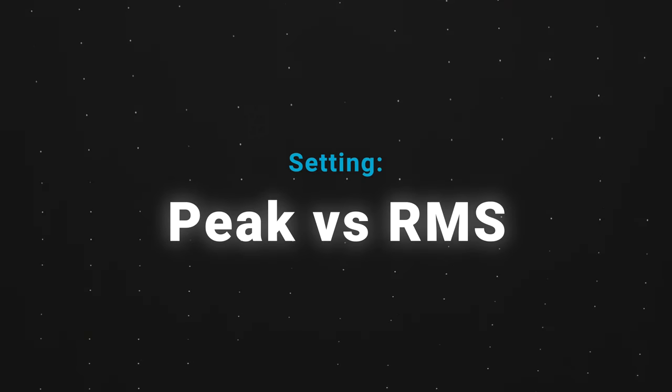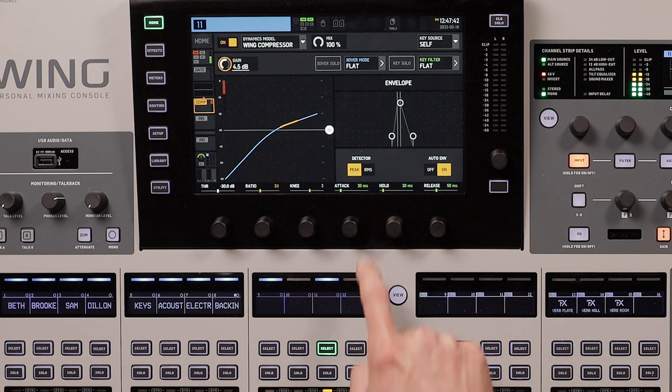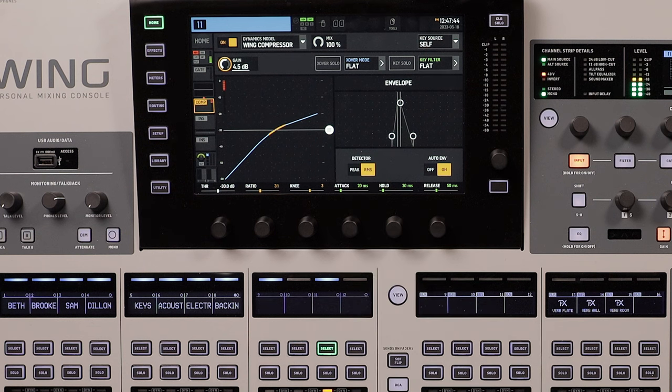Peak versus RMS. The Wing gives you the option to compress based on peak or RMS. Peak compression should be used when you want it to be a noticeable effect. RMS compression should be used when you want a smoother and less noticeable compression. When it comes to vocals, RMS is the way to go.